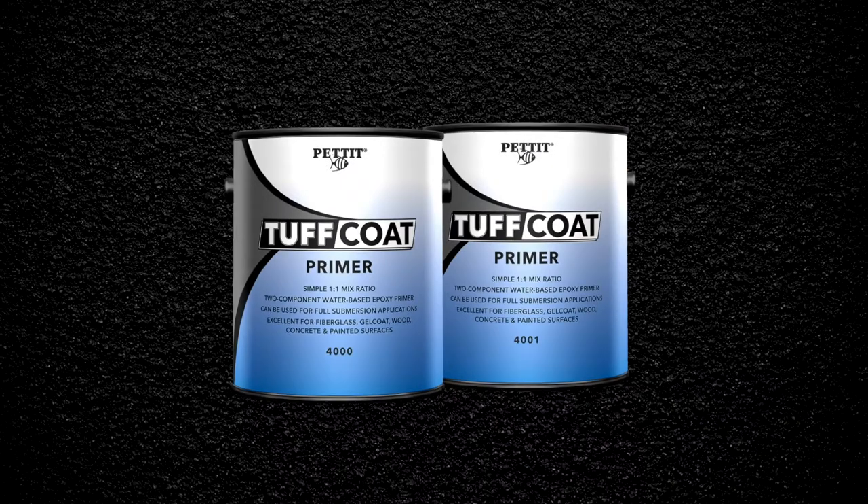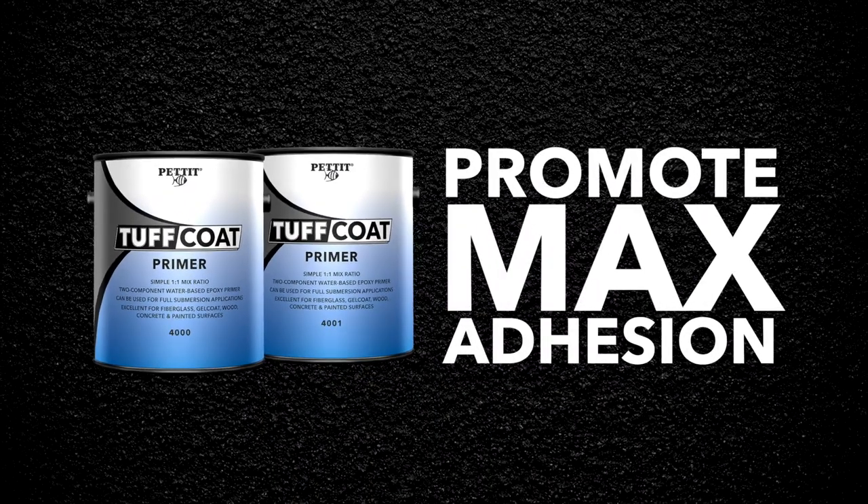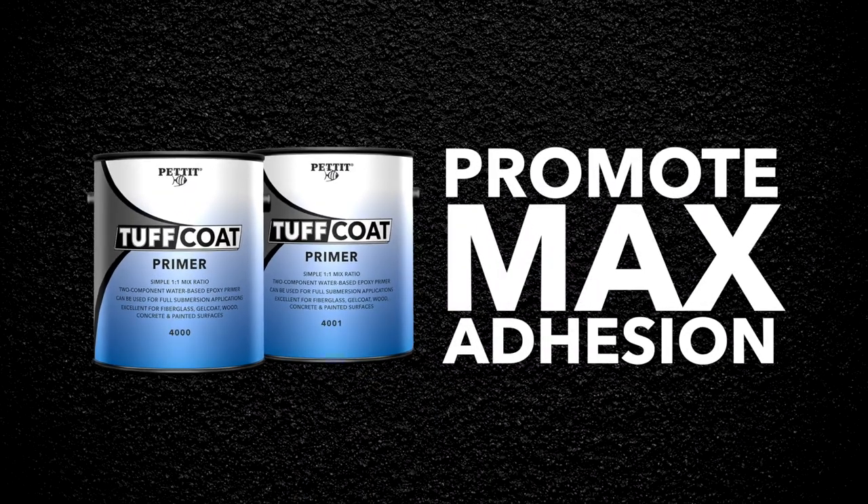Pettit Tough Coat primer is specially formulated to promote maximum adhesion between the substrate and the Pettit Tough Coat Top Coat. It is required for all applications of Pettit Tough Coat regardless of the substrate.